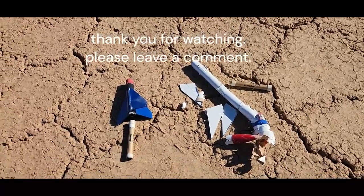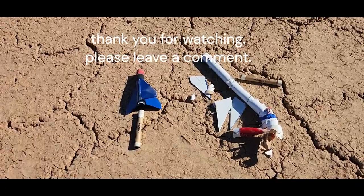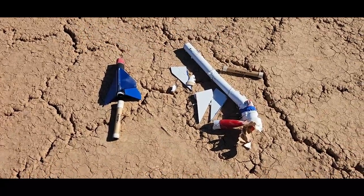Then I'll put an altimeter on it. I would have ruined the altimeter this time. But that's that one.